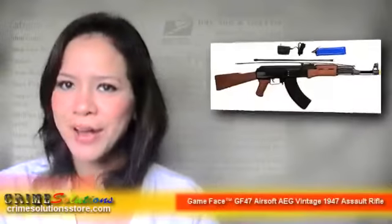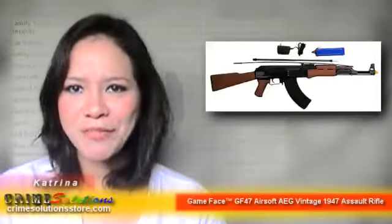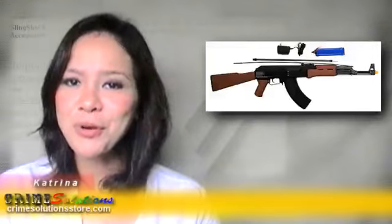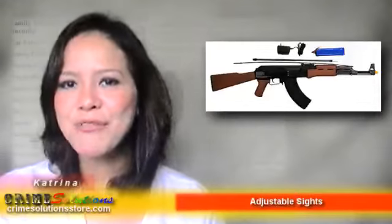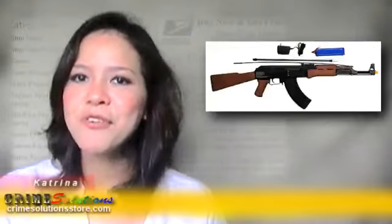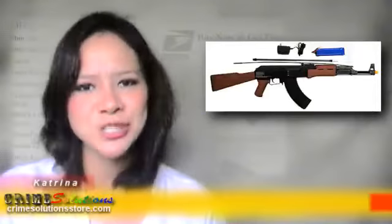Are you an airsoft collector who would like to have an AEG gun for your collection? Would you like to have a replica of the famous AK-47, which is considered one of the top guns used worldwide? Do you love airsoft and want to buy a new primary weapon for you or your kid? We have a replica of the famous AK-47 — the Gameface GF-47 Airsoft AEG Vintage 1947 Assault Rifle, the perfect primary weapon for anyone who wants a replica of the Vintage 1947 Assault Rifle.